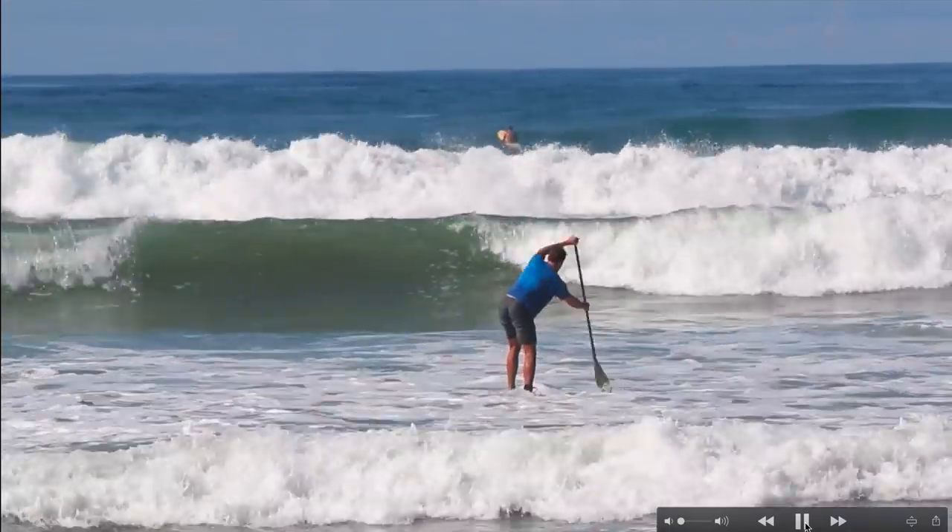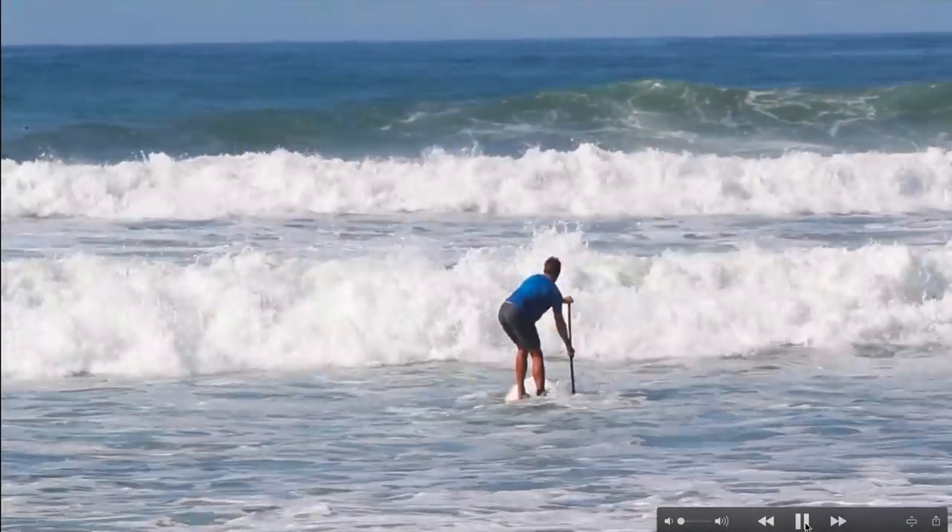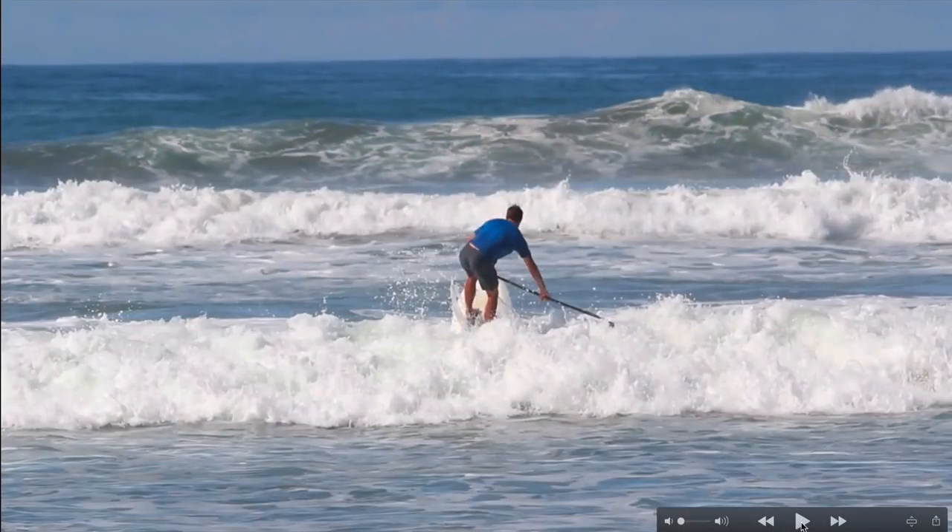A lot of people ask how to make paddling out easier — that's what this video is about. But at the end of the day, the higher your level of fitness, the easier it's going to be. We don't have a ski lift to tow us out — we have to get there by our own power. You need to paddle, especially when the opportunity presents itself. If you've assessed the conditions and timed a lull, use it. On a bigger day with few lulls, you just need to go and use these smart strategies. Paddle hard; the higher your fitness, the easier it gets.